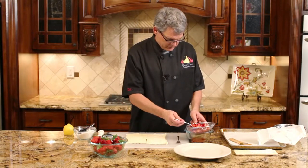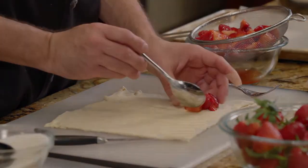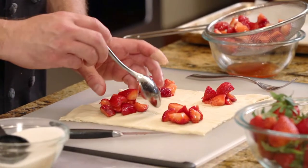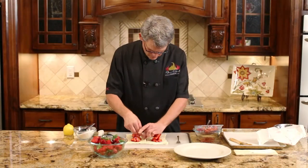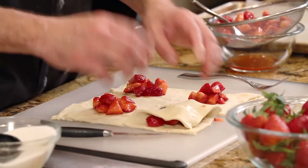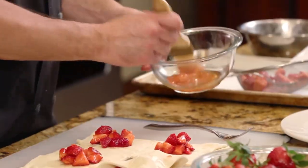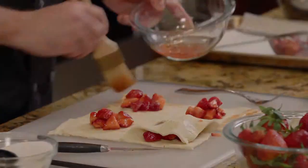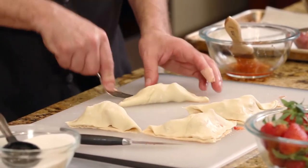Put about a tablespoon or two of your strawberry mixture in the center. The trick is just don't overfill these — you've got to be able to close the puff pastry over the top of your filling. Once you've done that, take one of the corners and start folding. If you're having a hard time with them sticking together, you can take some of the juice on the edges and then crimp them closed. You can also take a fork and crimp the edges.